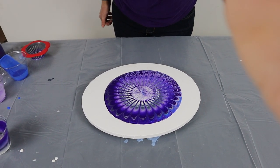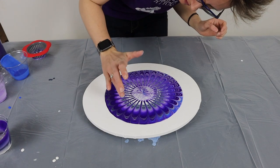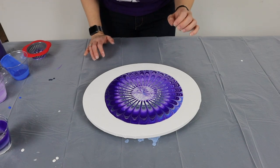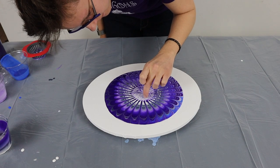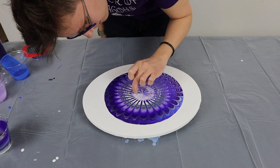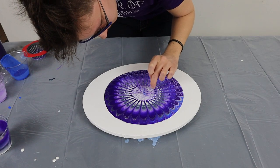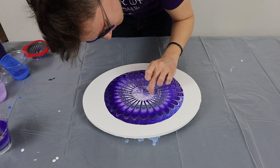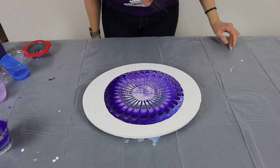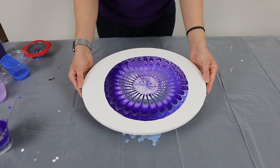I'll put you back here. I have some air bubbles. I don't necessarily... I'm just going to try to pop them with my finger.